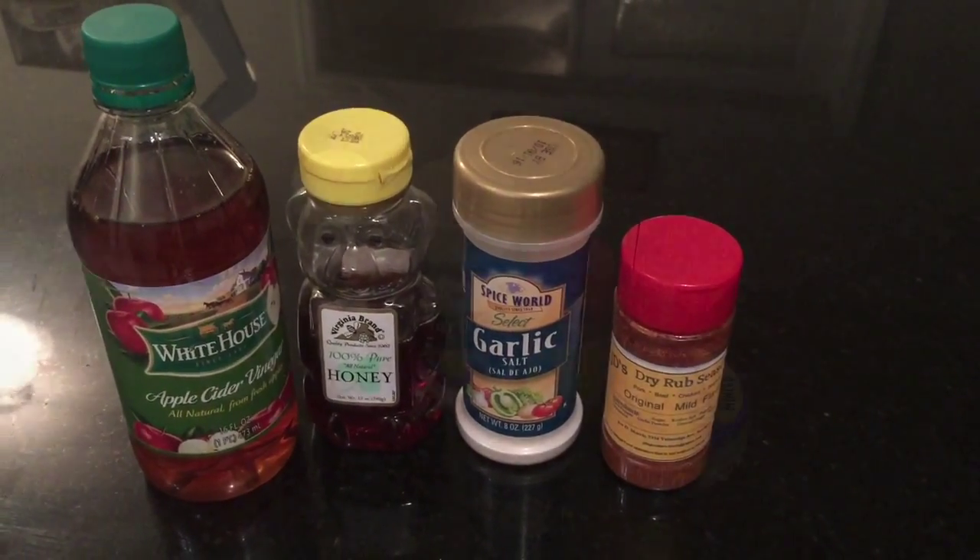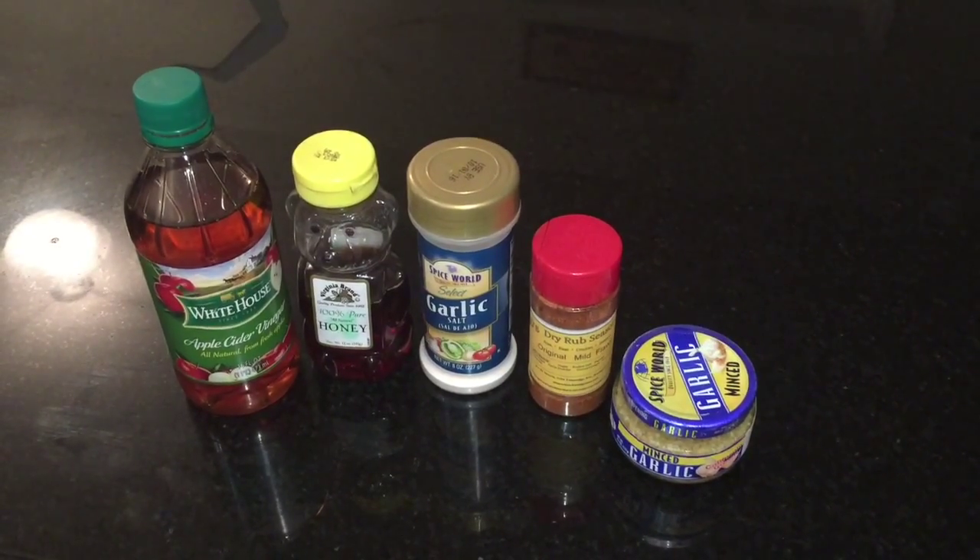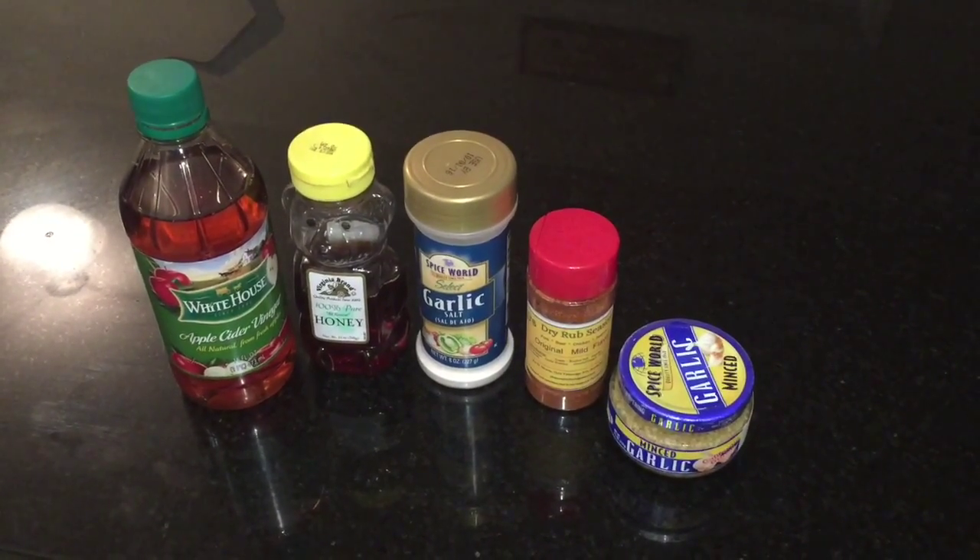If you want to stay true to my recipe, you'll also want apple cider vinegar, honey, garlic salt, your favorite rub or seasoned salt, and minced garlic. These are all of your optional ingredients.